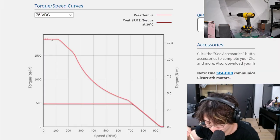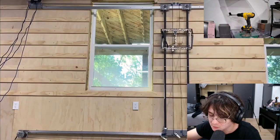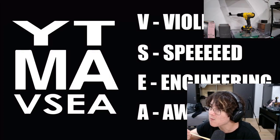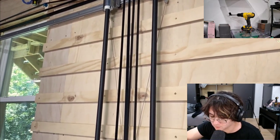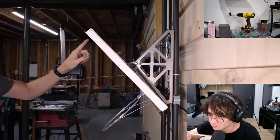These motors have incredible torque, which means they can yank on the belts super hard and super fast, which is going to accelerate the hoop like a bullet. Things are probably going to get pretty violent. I'm really worried about breaking a belt, especially this one that I spliced together — I just couldn't get one long enough.